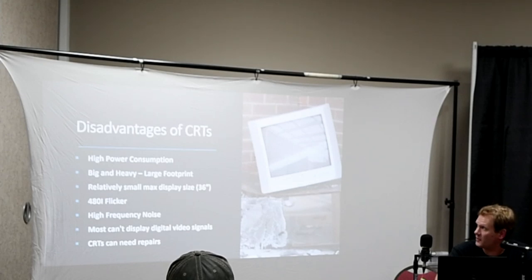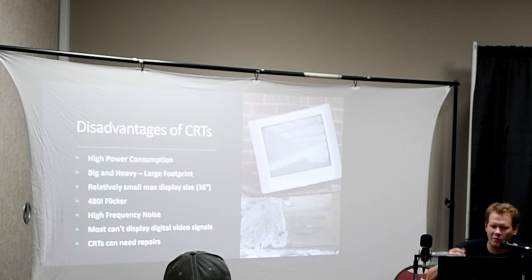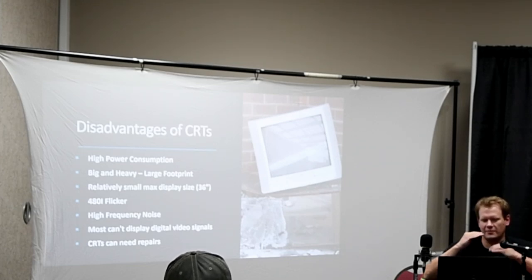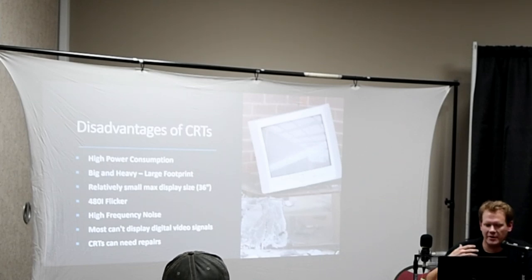The disadvantages of owning CRTs: they do take up a lot of power — not a huge amount, but significantly more than a regular flat screen. They're big and heavy, with a large footprint, and take up a lot of space if you get a bigger one. Most of the time you're not going to find a display over 36 inches on a CRT. Some people complain about the 480i flicker, where the interlaced picture flickers back and forth — some people pick that up with their eyes. Some people also pick up the high-frequency noise through their ears, though as you get older you can lose that hearing ability. Most CRTs cannot display digital video signals, and they're so old now that a lot of them end up needing repair when you get them.